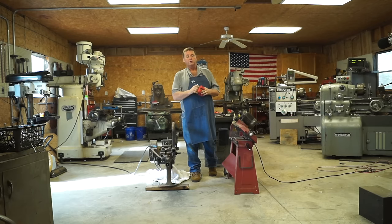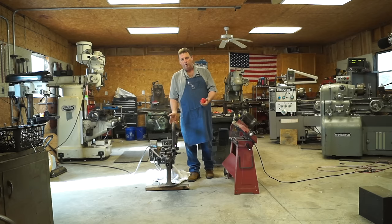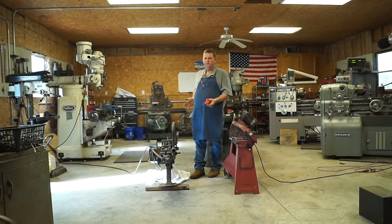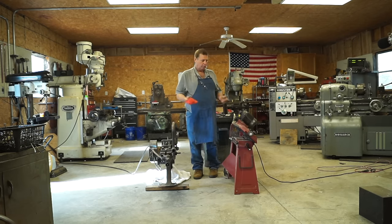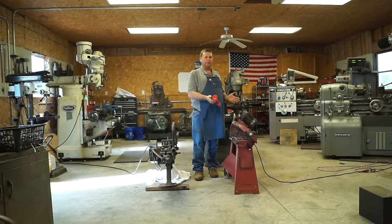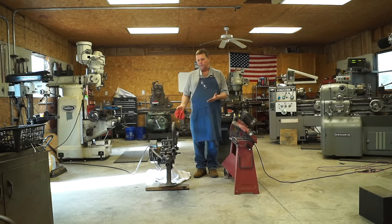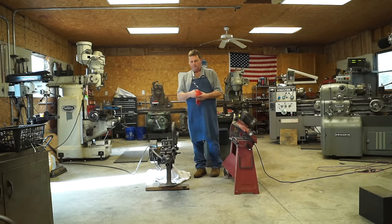Hello, welcome to the backyard machine shop. Today I'm going to do a little test — I'm going to compare this Marvel hacksaw, a 1940-something Marvel hacksaw, with a 2010 Harbor Freight bandsaw. The bandsaw is what I've been using for the last six or seven years. It's served me well, but it's slow, needs adjusting, and it's starting to fall apart.